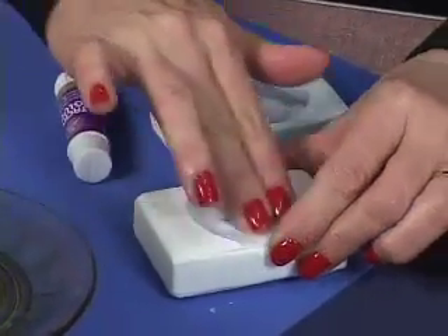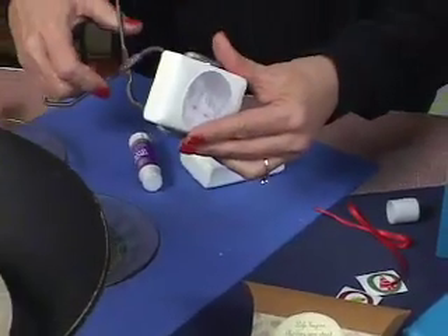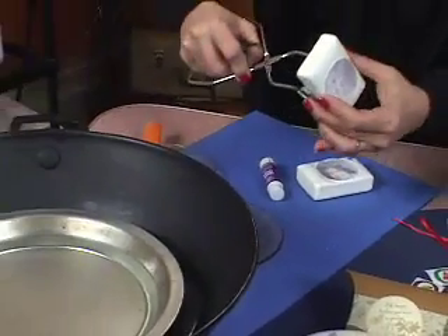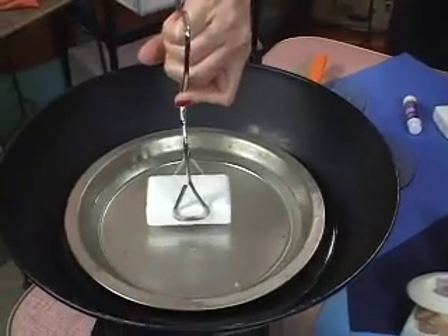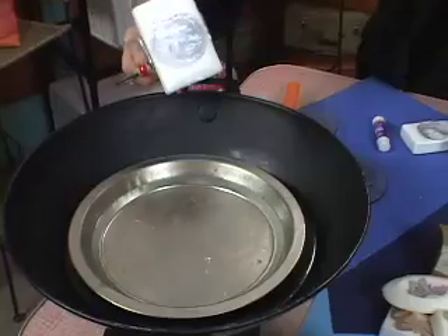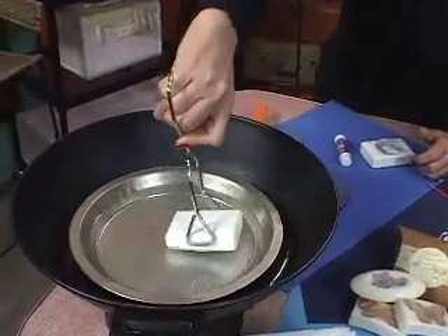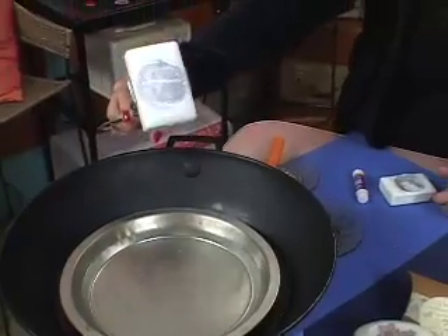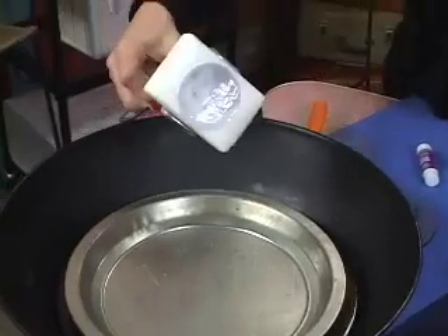All right, now we're ready. Grab your tongs real snug on the sides, and you're ready to dip. Go right into the paraffin and pull it up — look at that, isn't that cool? Do it again, and as you can see, it's only going down into the paraffin about a quarter of an inch, and I think that's it.